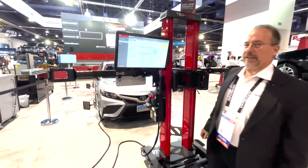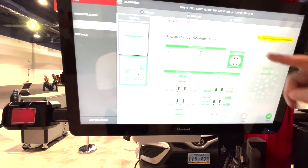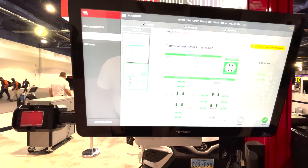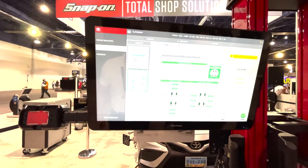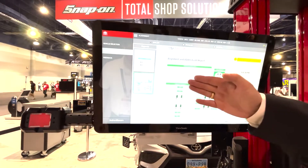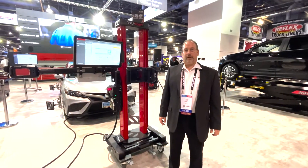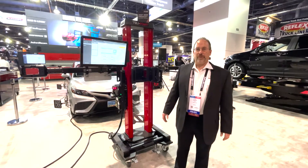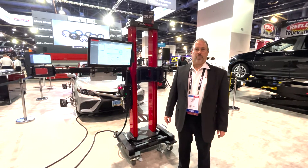If I want to go and look into the details of the alignment, I can see that the TruePoint also measures the cross diagonal of the vehicle to make sure that we don't have structural damage. It measures tire diameters on all four wheels to assure us that we have equal size tires, as well as our actual alignment values. Thanks for taking the time to look at the TruePoint at the John Bean Total Shop Solutions booth at SEMA 2021, booth number 32017.